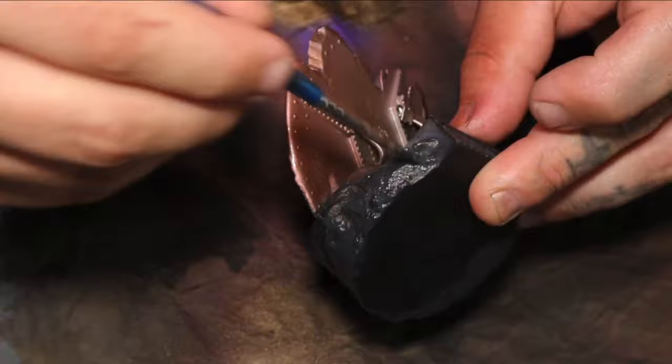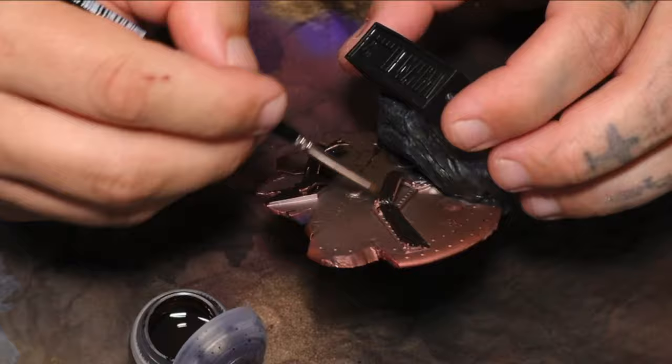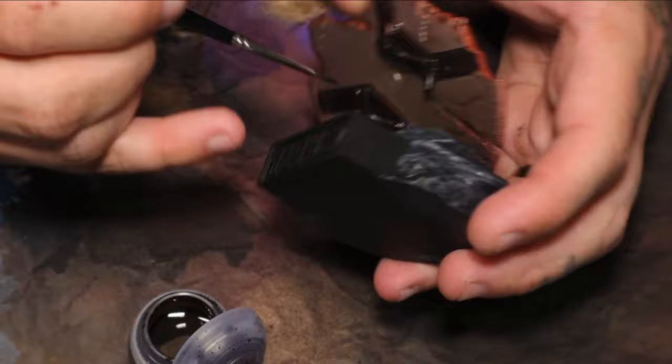I tend to use a good mix between Vallejo, Citadel, and Army Painter. I also use Ammo by Mig. The way I chose to approach this particular model was just really getting the job done. I basically took this on to clean my palette so that I wasn't doing the same things over and over. This is just a model I'm doing for fun.